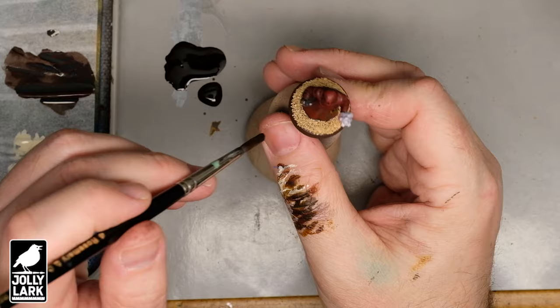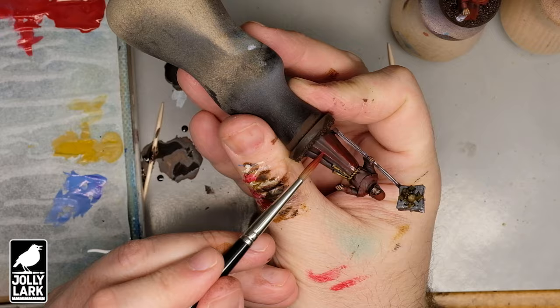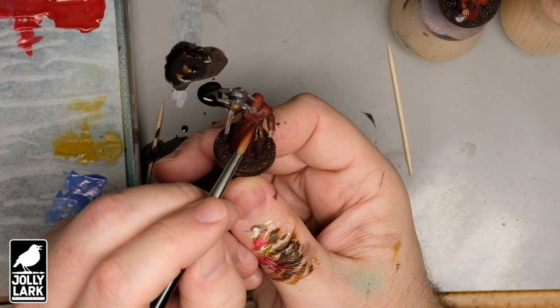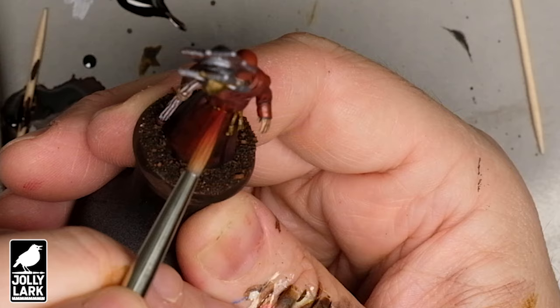At this point you could call the model done — this is a solid basic paint job — but I want to make the robes pop just a little bit more. I'm grabbing a bright red with a little bit of water added to make it slightly thinner and more translucent. I'm taking the sides of the brush and swiping it down the long tops of the folds of the robes just to add a sharper highlight to the raised portions. This is very much a 'do it till you like it' step — there's no right or wrong amount of highlights. Just add a little bit to the upward-facing surfaces until you're happy with the result.